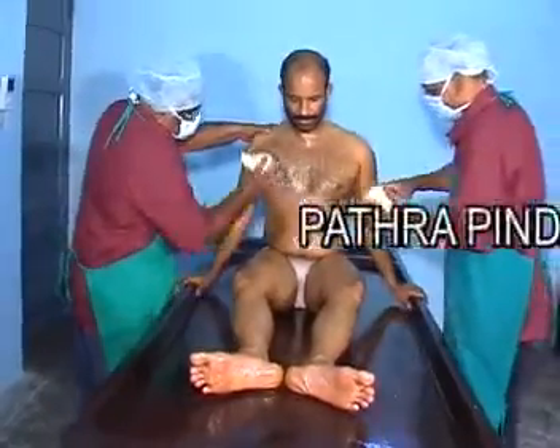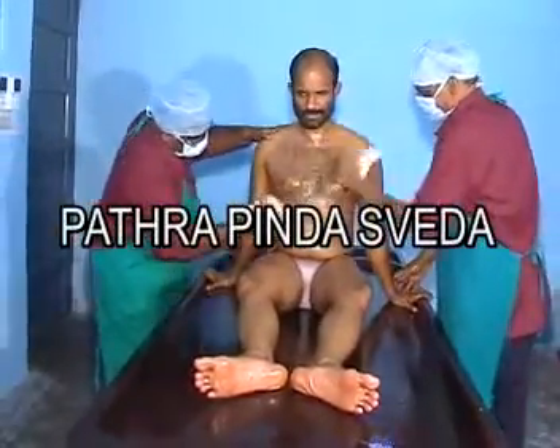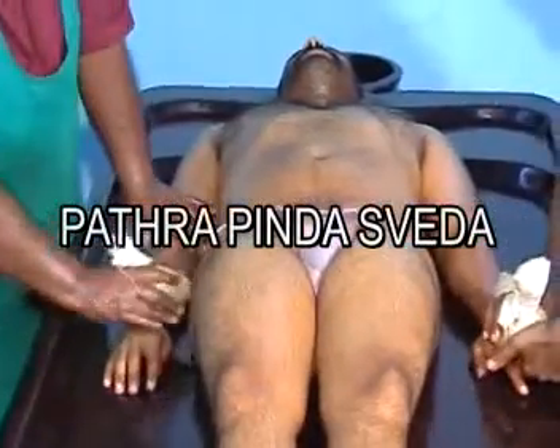Patravinda Sveda refers to the sudation performed by the application of steamed hot boluses of medicinal leaves. It is a form of Ushna Sveda.